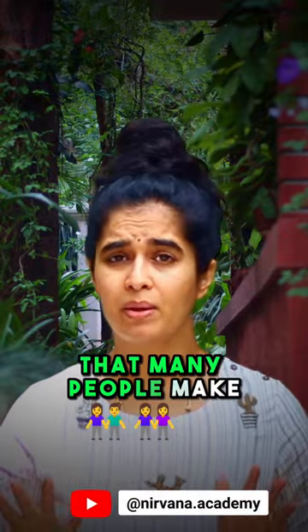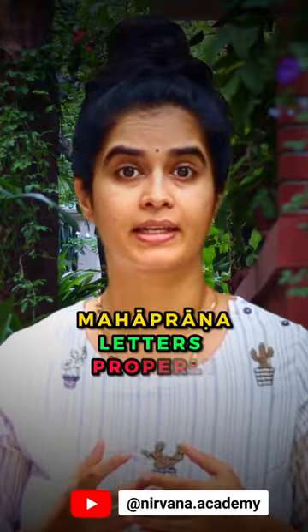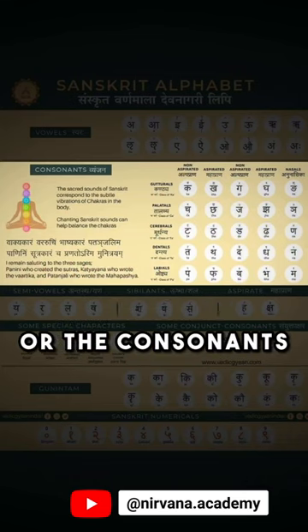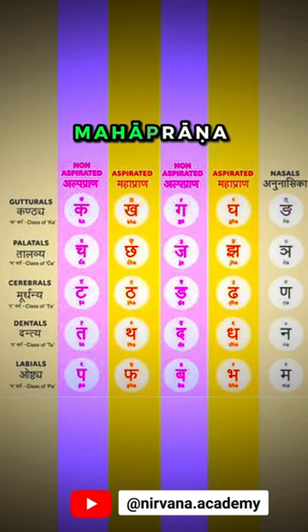One common mistake that many people make while chanting a shloka is not pronouncing Mahaprana letters properly. In Samskrita Varnamala, or the alphabets of Samskrita language, the Vyanjanas or the consonants have two subcategories called Alpaprana and Mahaprana.